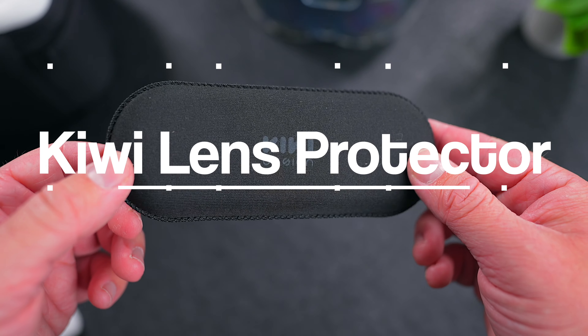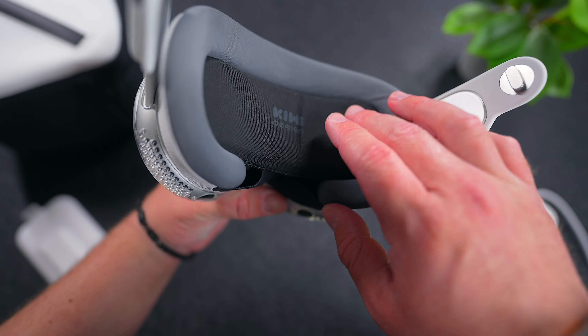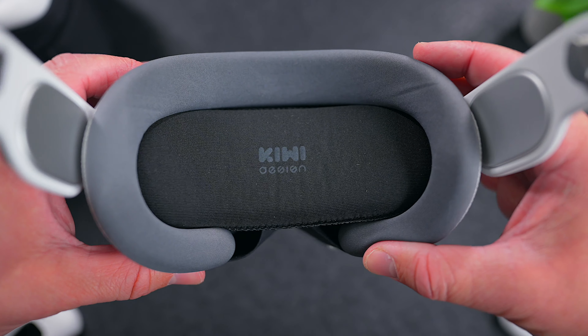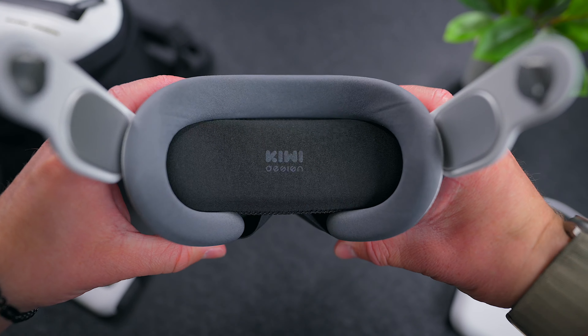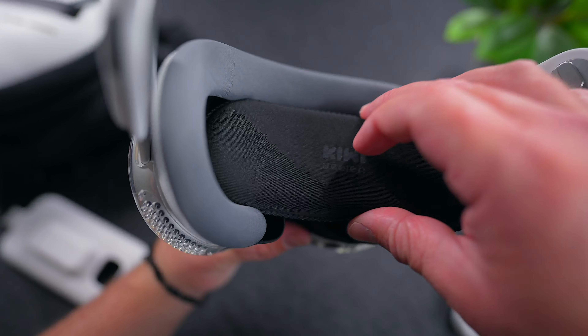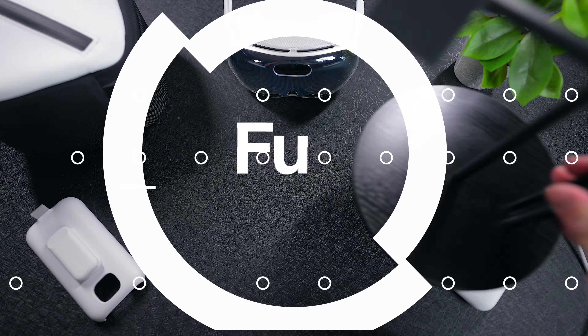Second to last is this Kiwi Designs Lens Protector. Apple ships the Vision Pro with a protector for the outer glass, but there's nothing to protect the lenses that you look into. This inexpensive soft cover solves that problem. It protects the lenses from accidental marks or scratches. It also fits snugly inside the light seal and it's not going to fall out when it's in use. This little thing is the missing piece that you never knew your Vision Pro needed.